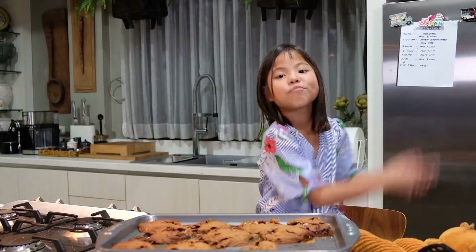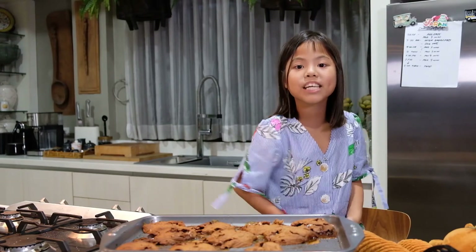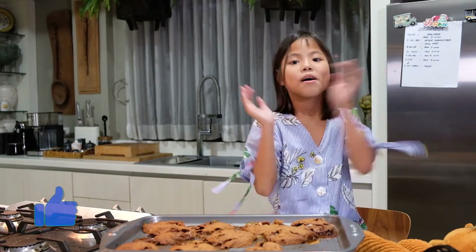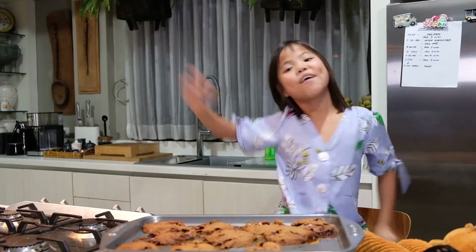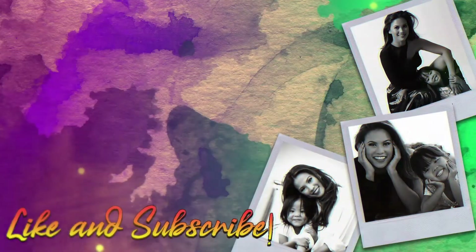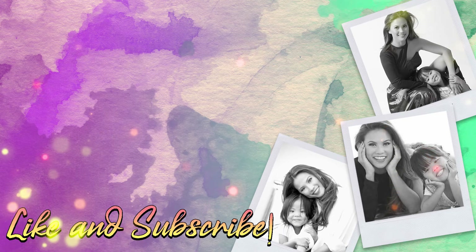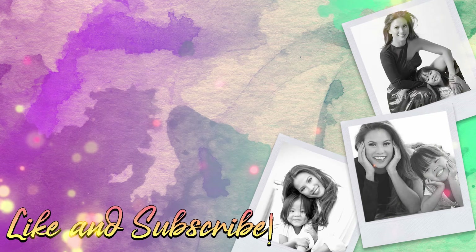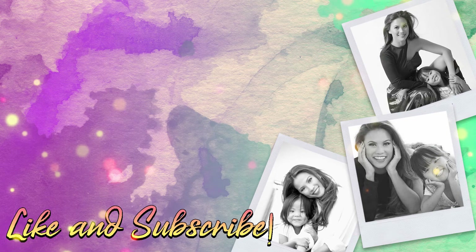That's it for this vlog. Hope you enjoyed this video. And if you want to be updated with more cooking vlogs, please subscribe and hit that bell. Peace!